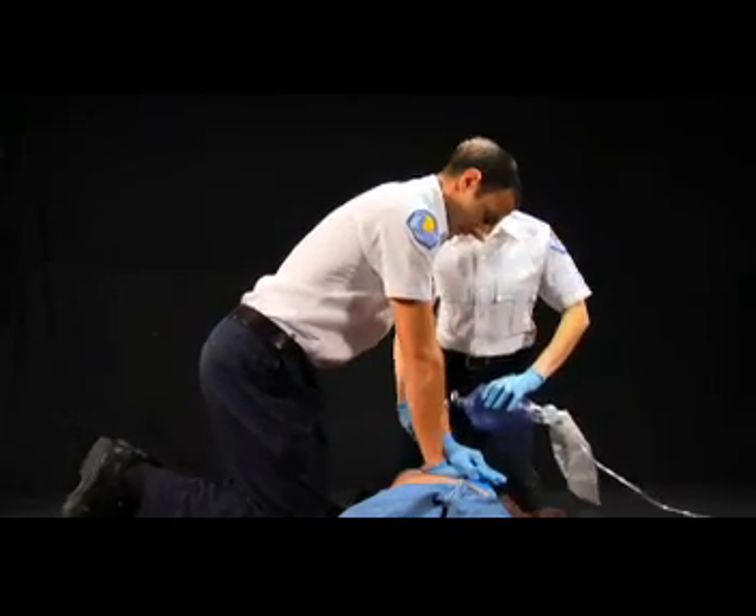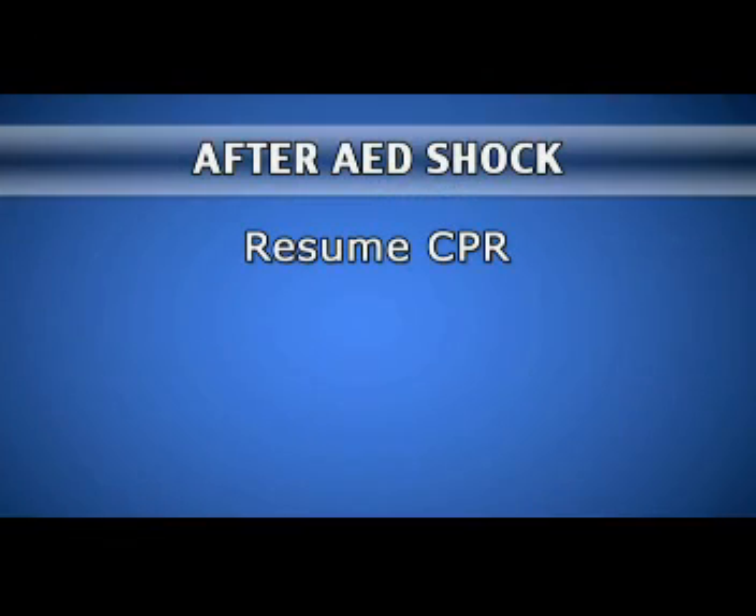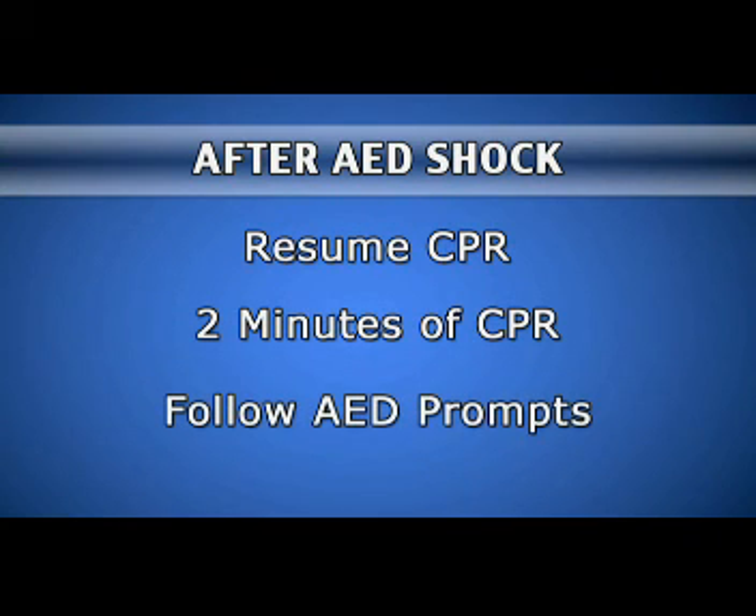After the shock, resume CPR starting with compressions. The AED will prompt you to immediately resume CPR after a shock. After two minutes, the AED will prompt you to stop CPR so it can analyze the patient's heart rhythm and determine if another shock is needed. Continue the sequence of two minutes of CPR and AED use until the victim begins to move, advanced rescuers arrive and are ready to take over, or no shock is advised. If the victim begins to move, place them in the recovery position and monitor breathing. Do not remove the pads.